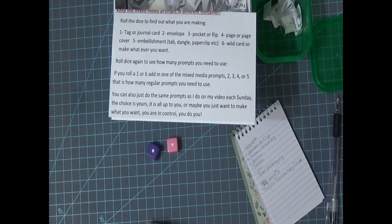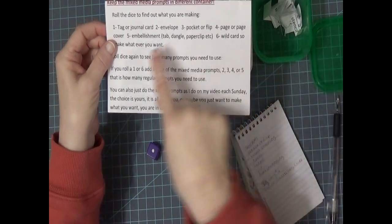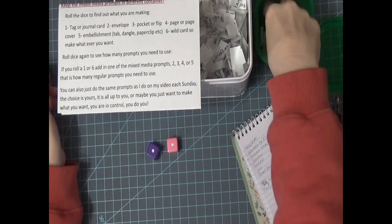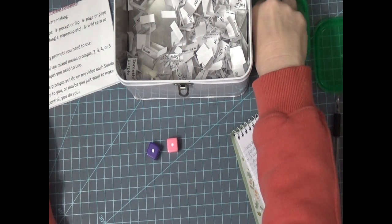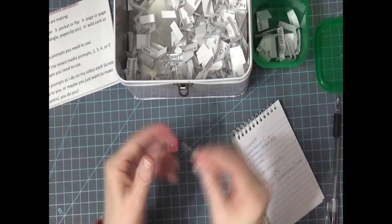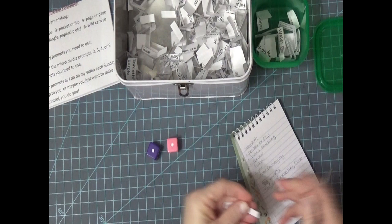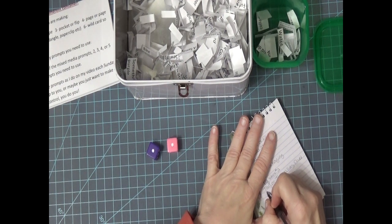I think I need to glue this lace down a little bit more because it's coming up. But anyway, that is my journal that I'm going to be putting my things in. I'm about done with it. So I did roll a one, which means I need to do a mixed media — I need to do some stamping.